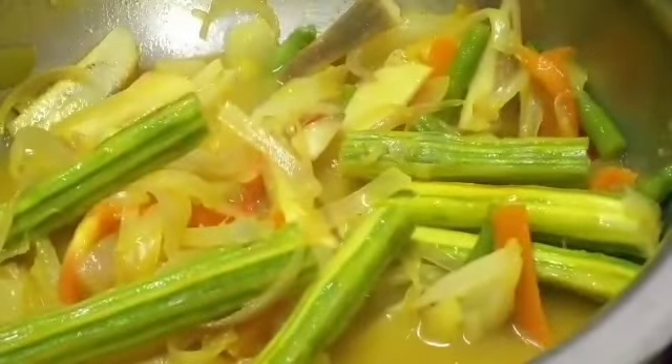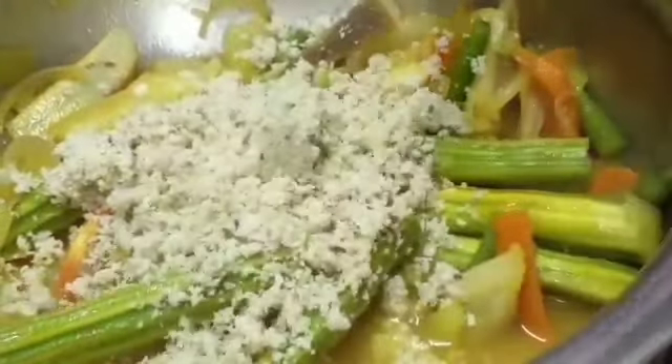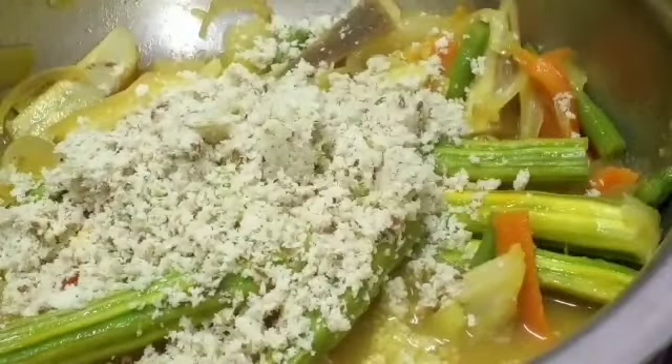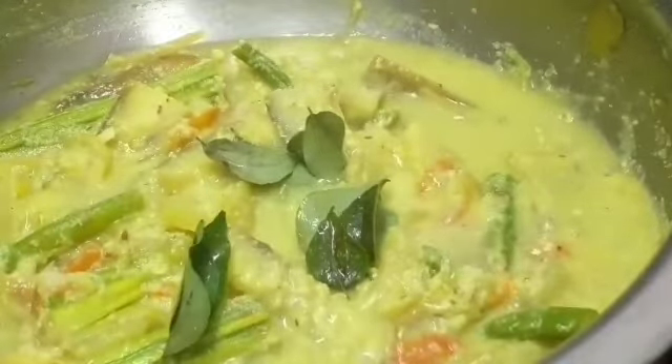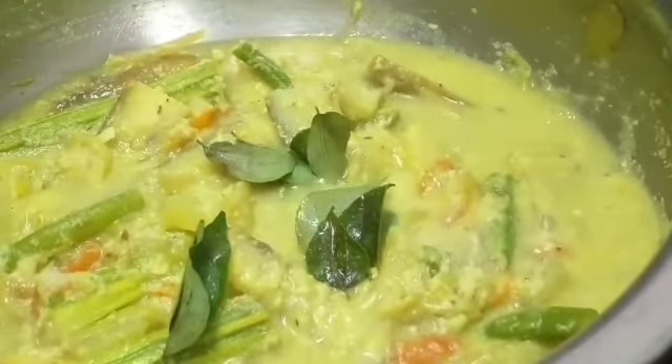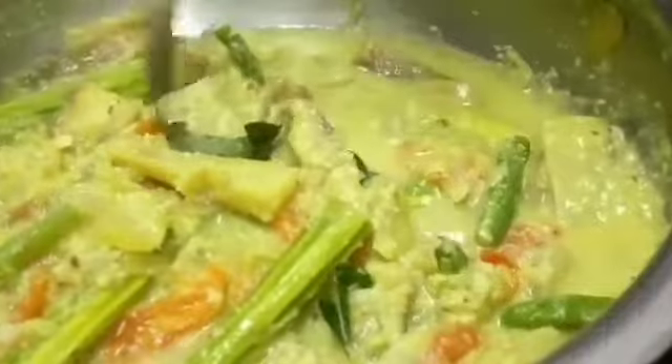After 2 minutes, mix it again and add the ground coconut mixture. Mix it well — our vegetables are now 90% cooked. Now pour in some curry leaves and mix. Cover for 2 more minutes.